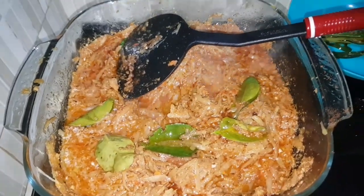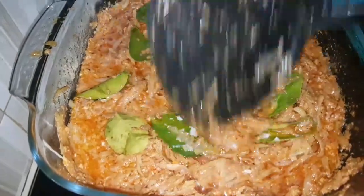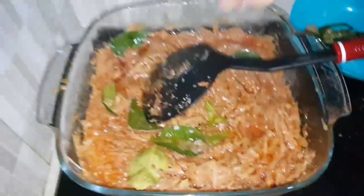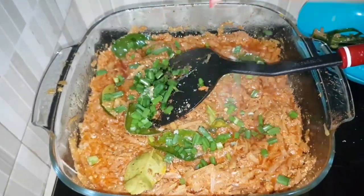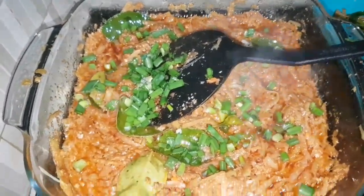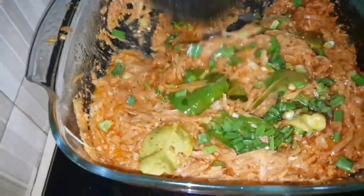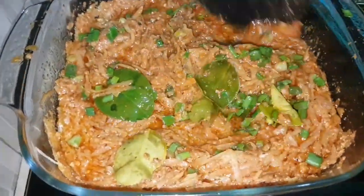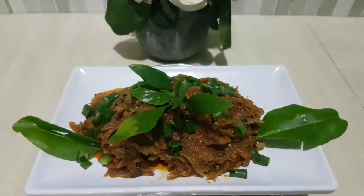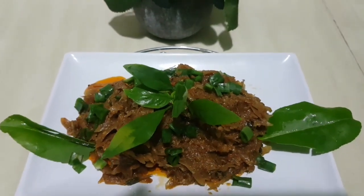Almost the final touch — add a little bit of salt, not too salty, and stir it. The last thing is we put the spring onion in, then stir it for a minute or so and then you can serve it. We are done — beautiful! Thank you for watching and see you next time.